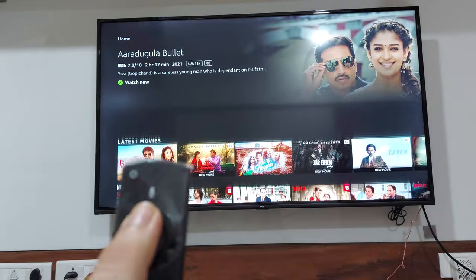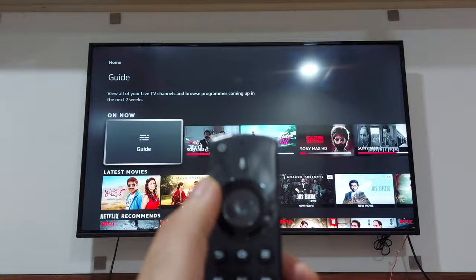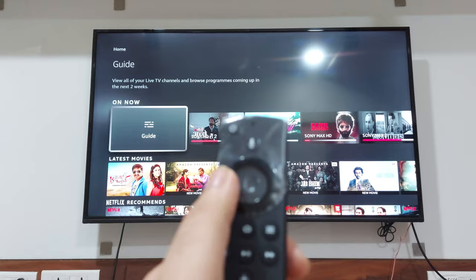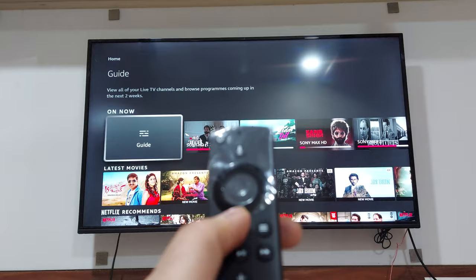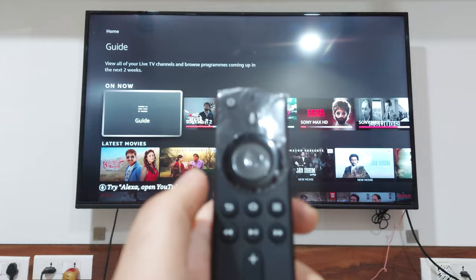If you are unable to fix it with that, you can always try removing the batteries from the remote and reinserting them. Or you can try a full reset of the remote, which will re-pair it, by pressing the Left button, the Back button, and the Home button all three together for 12 seconds. That will reset your remote and hopefully get it working again.